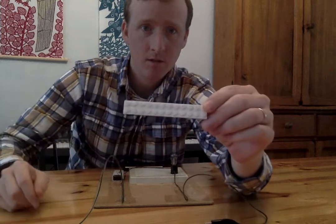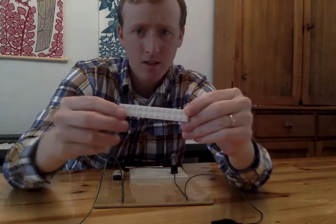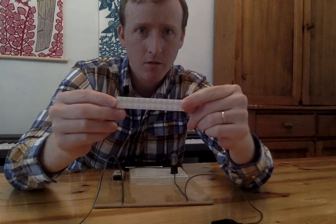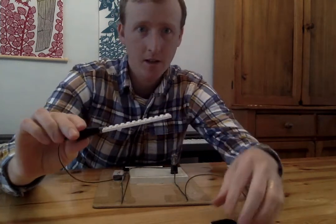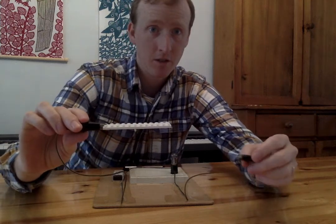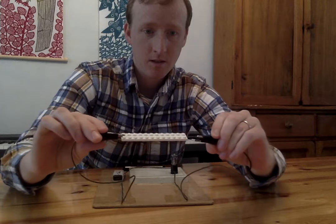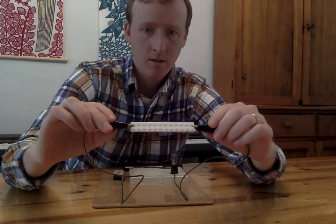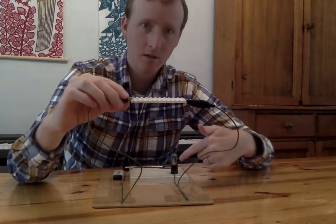I have one thing that I'd like to test. Can you see it? It's a Lego. Do you think the electricity is going to go through the Lego? I'm gonna clip this side onto here. If the electricity goes through, then the light bulb will turn on. The electricity is not going through the Lego. The light bulb is not turned on.